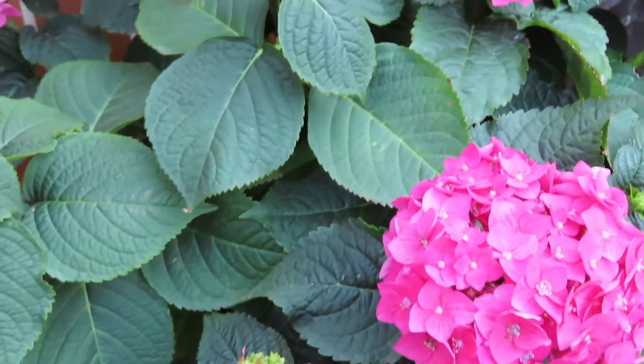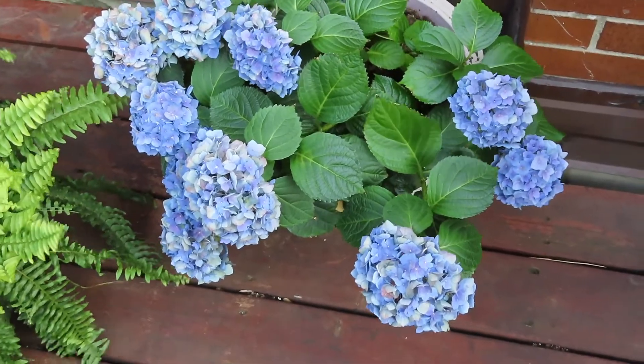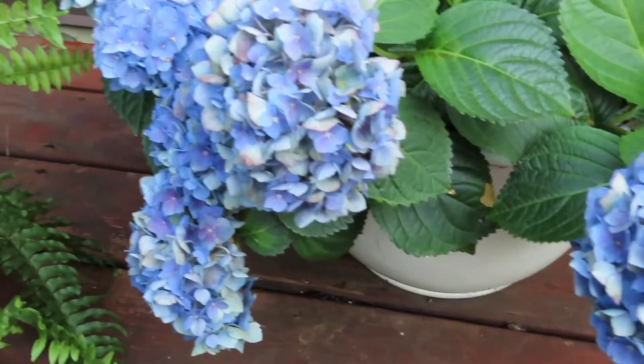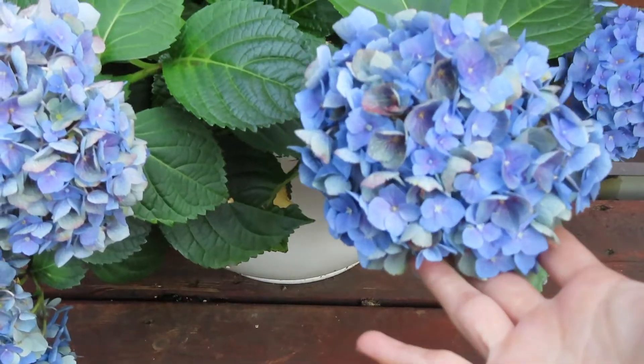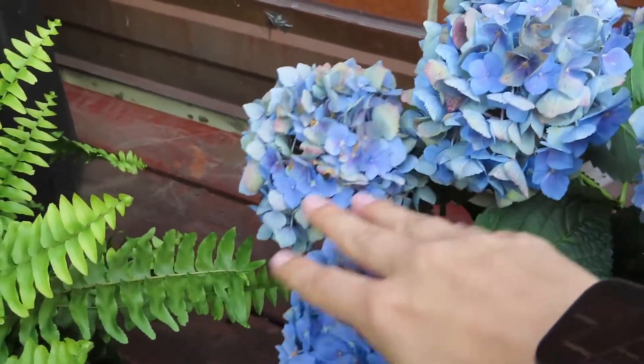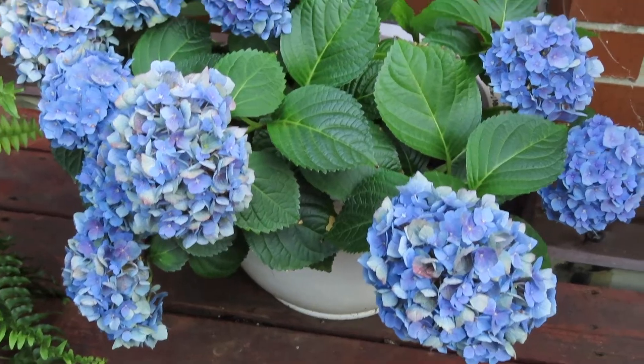Just on this hydrangea so far — this one looks good. This is the last hydrangea I have in my garden, and even though some blooms are starting to become a little more faded, they're not really at the point yet where I want to remove them, so I'm going to go ahead and leave these on.